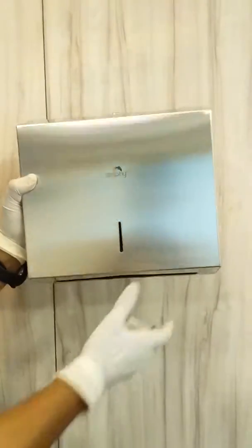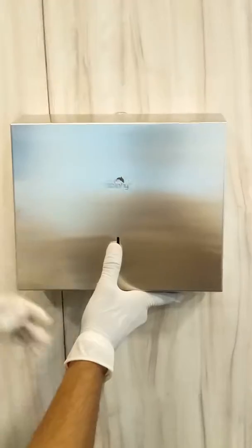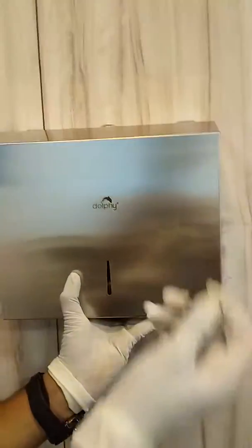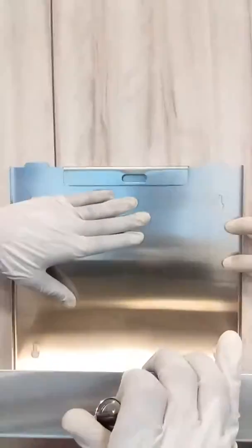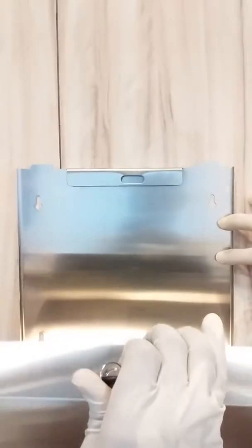The weight of this product is 1.56 kg. The product comes with a key, so you can directly open the dispenser easily. You can load more than two packets of paper into the dispenser at a time.